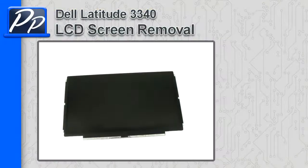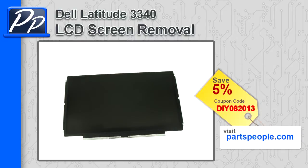Hey guys, it's Rosco with Parts People. In this video I'm going to show you how to remove the LCD screen on a Latitude 3340. If you're looking for parts for this laptop, go to our website and use this 5% discount coupon.